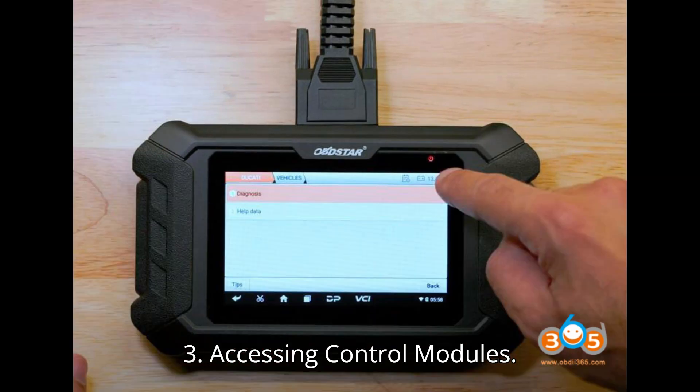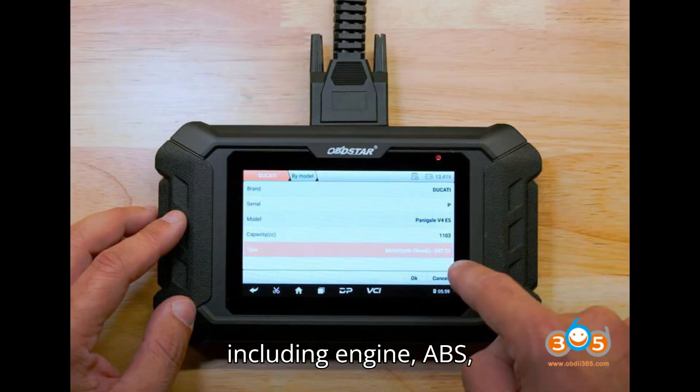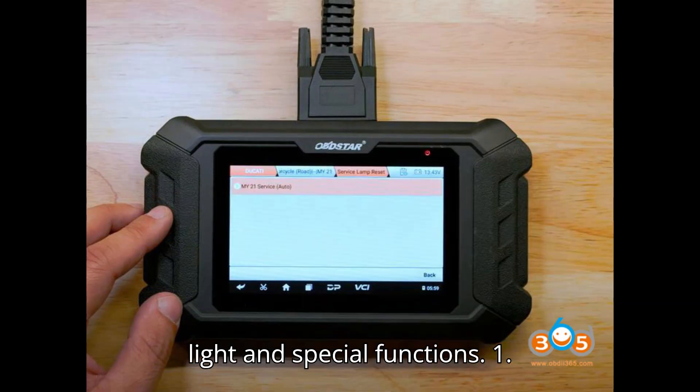Accessing Control Modules: After selecting the bike model, you'll see all available control modules, including engine, ABS, BBS, and meter.